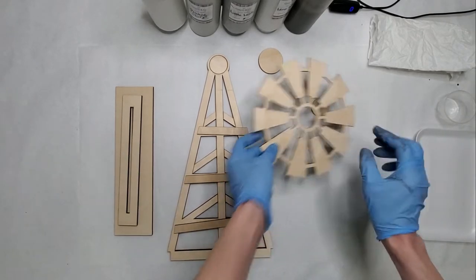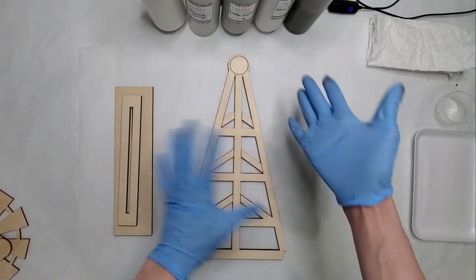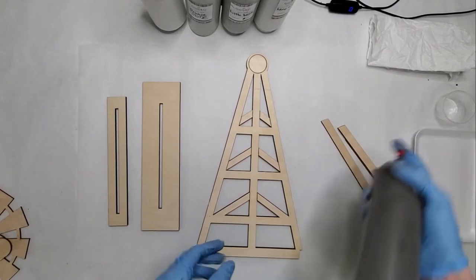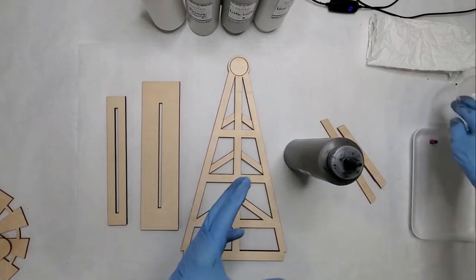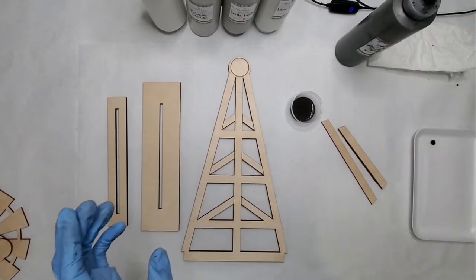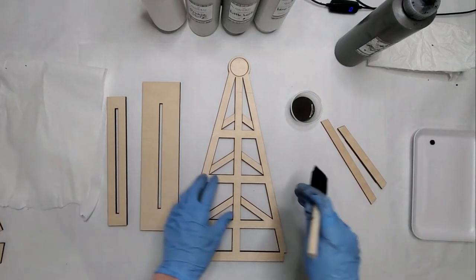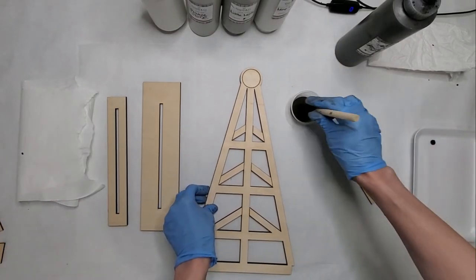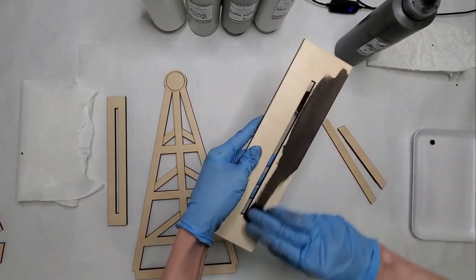I'm going to begin by staining my base and all of its pieces. If you want to do your base a different color like black or whatever, you're more than welcome to do whatever works for you. I'm doing mine in the whole wheat stain — it doesn't take much. You'll have your foam brush here as well. Take your foam brush, give it a dip in the stain, and then I like to turn it sideways and just wipe it on.